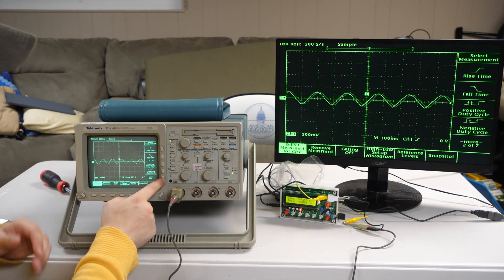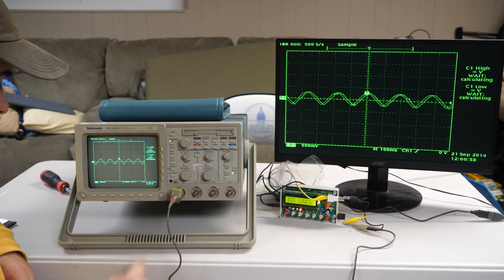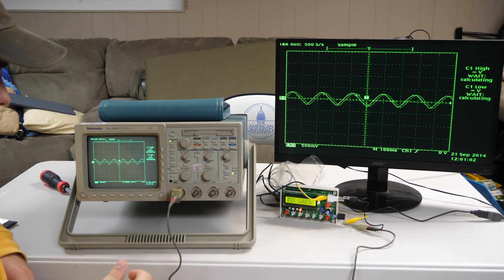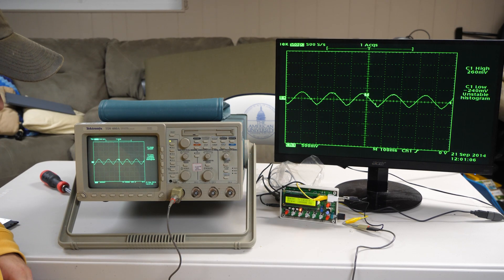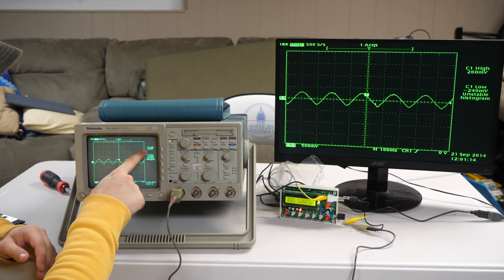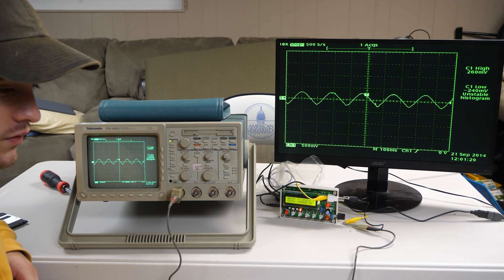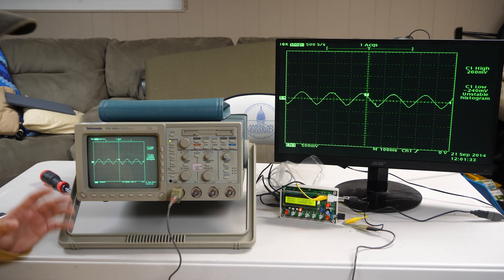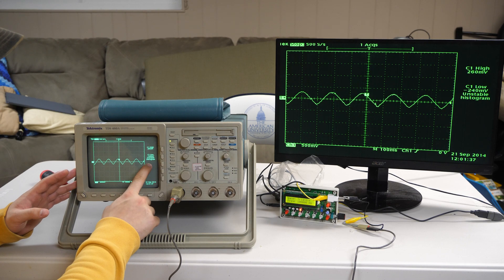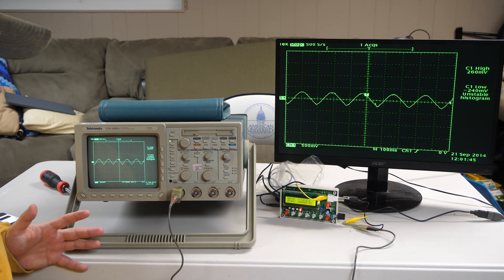As you can see, it has all these different measurement functions on it. What you're going to see is that the voltage high is 260 millivolts and the voltage low is negative 240 millivolts. The good part about this is that it's reading a positive and negative absolute value, which means it's reading the signal generator correctly. If the voltage high was too much — say, 500 millivolts with a negative 240 millivolts low — it would mean the total positive and negative are out of range. The range is set to 260 millivolts, so having it within that range is really good.